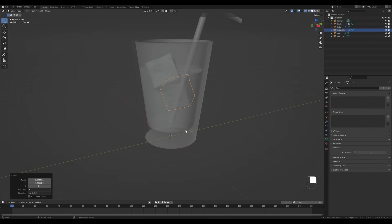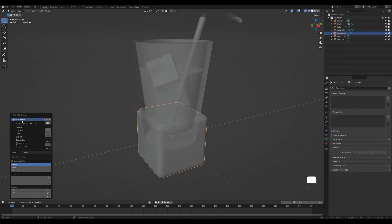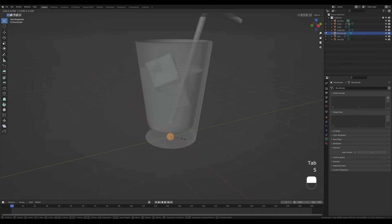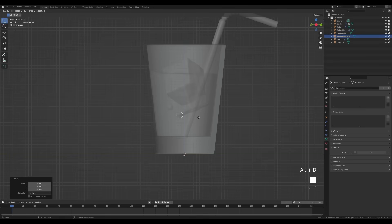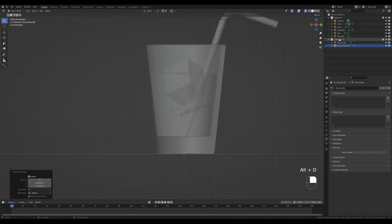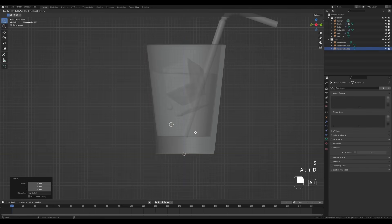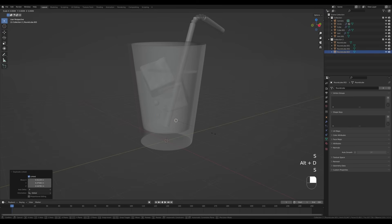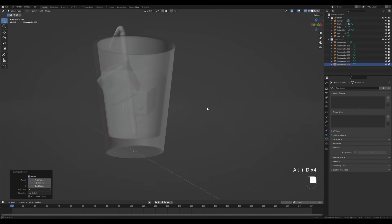Now let's create some bubbles — I just use spheres for that. Press Shift+A and add a Round Cube from the Extra Objects add-on. Go to the presets and choose Quad Sphere with about four subdivisions, right-click Shade Smooth, tab in to make it smaller, tab out. From the side view, place some of these and duplicate them with Alt+D. You can press M to move them into a new collection for easier selection. Move them around, scale them, and rotate to distribute them in three dimensions.